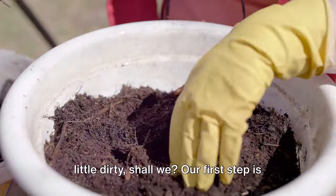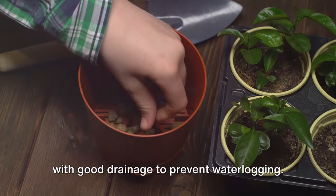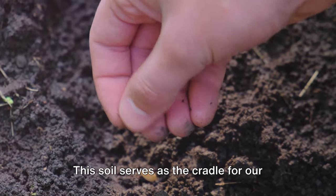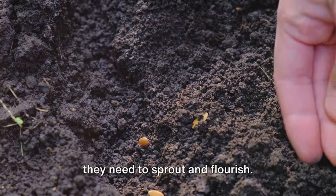Our first step is to prepare our pots. Remember, it's crucial to use containers with good drainage to prevent waterlogging. Fill them with quality potting soil, leaving a little space at the top. This soil serves as the cradle for our seeds, providing them with the nutrients they need to sprout and flourish.